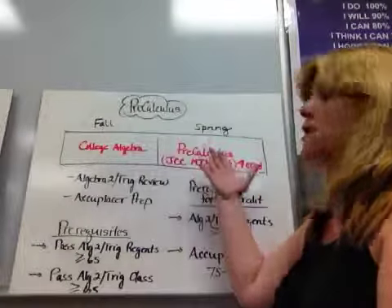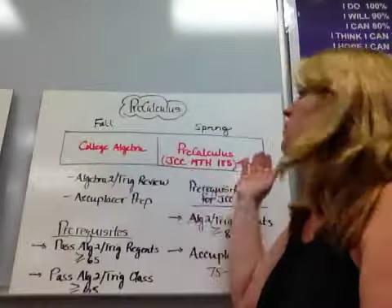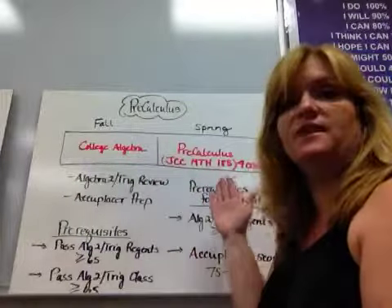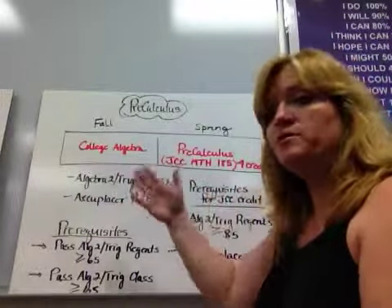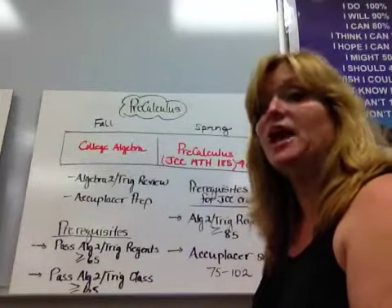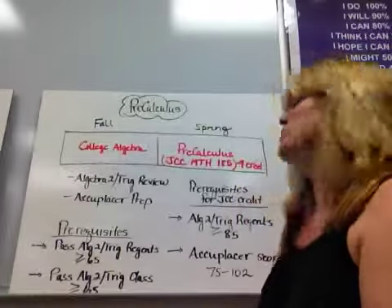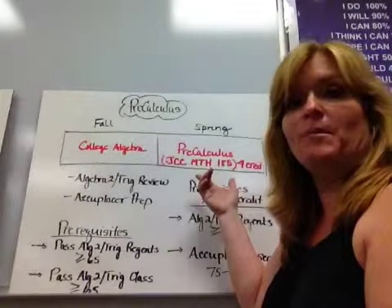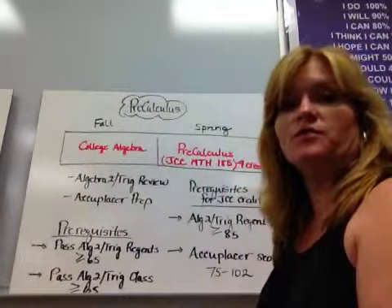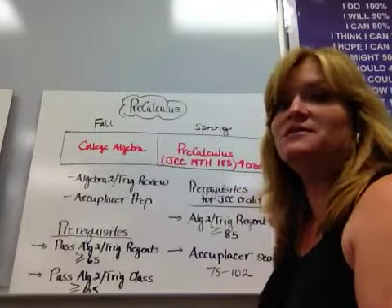If you choose to take it for college credit, the course is no different — the course is the course. Whether you take it for college credit or not, everyone does the same work. There's nothing extra except that you have to pay a certain amount in January to enroll and get a transcript for the JCC portion, but it's the same class.